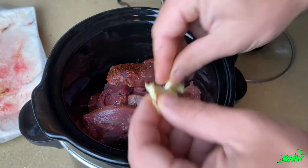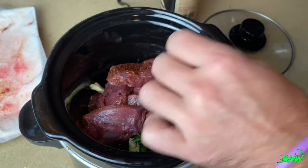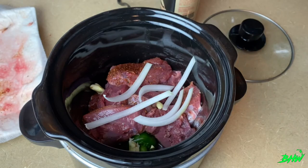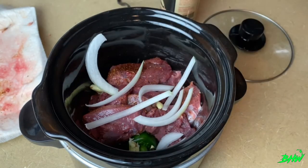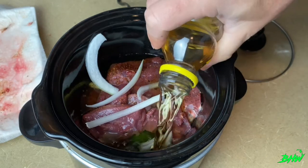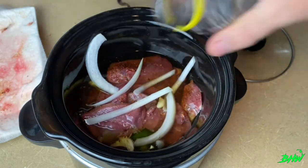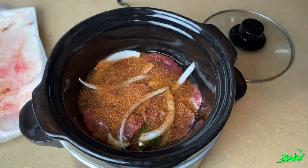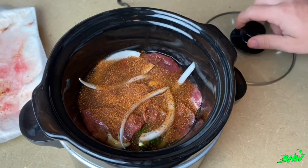Once you've got your meat in, I like some fresh garlic — go ahead and spread that in there before topping with onions. Then we're going to use a second bottle of that apple juice to get a little more liquid in there. Hit it with your favorite rub, put the lid on, turn this thing on low, and you're ready to go.